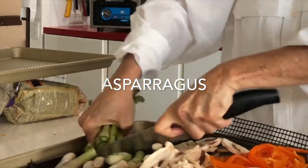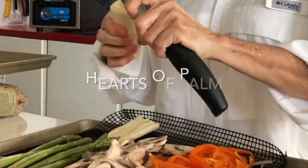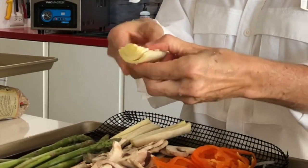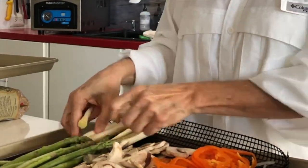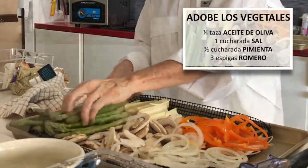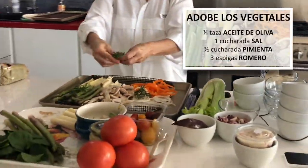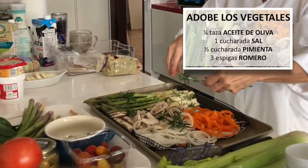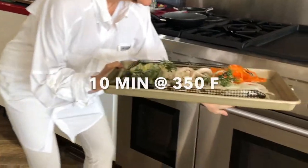Last but not least, the fresh hearts of palm or any other vegetable you have goes onto the pan. Then we sprinkle some fresh herb, whichever herb you have. I have rosemary because I have it in my garden. Drizzle some olive oil, salt and pepper and bake at 350 degrees for 10 minutes.